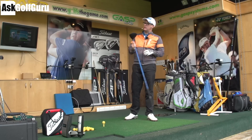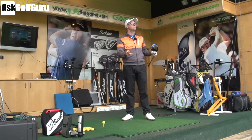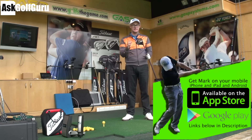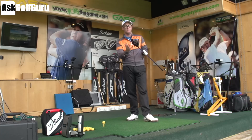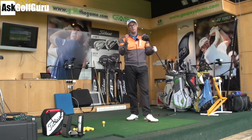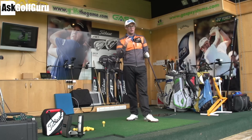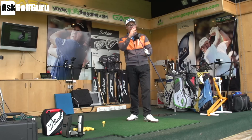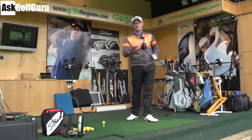Hey guys, Mark Crossfield here. Let's talk a little bit about draw drivers. Lots of people talk to me about draw based drivers and weights. This one I've got the SF Tech here from Ping. This isn't a video about this driver — I'm just using this one with a heel weighted bias to give you an idea of how this can help you, not help you, over help you, or maybe it does nothing at all. I could have done this test with any driver. Let's get stuck in.